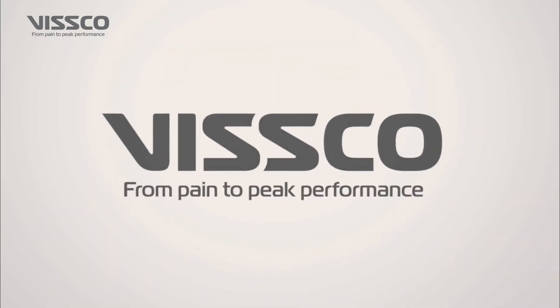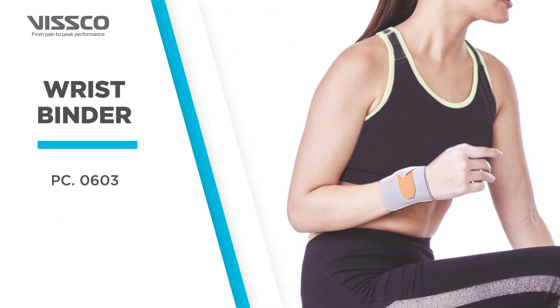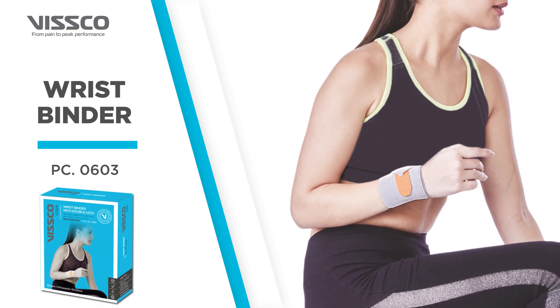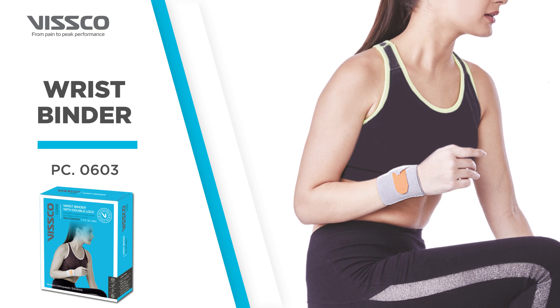Greetings from Wisco. Let us now see the Wisco Wrist Binder with Double Lock, Product Code 0603. The Wisco Wrist Binder supports the wrist muscles and relieves pain to keep you in action.